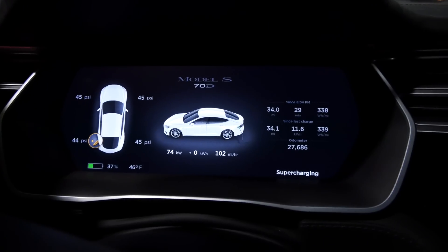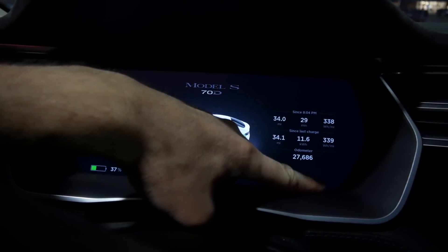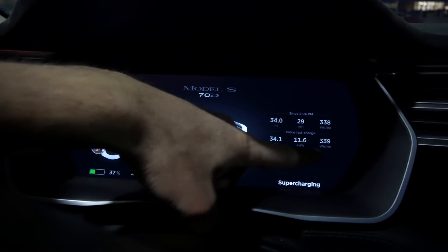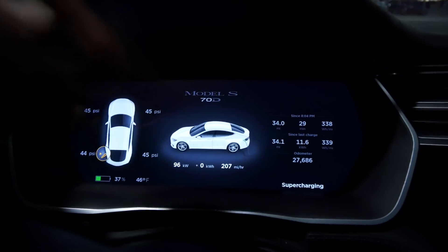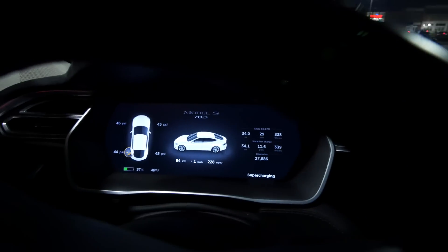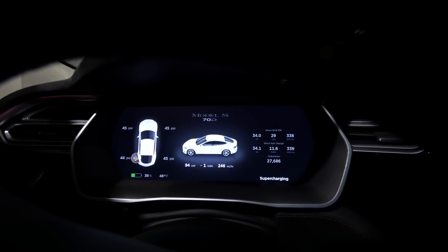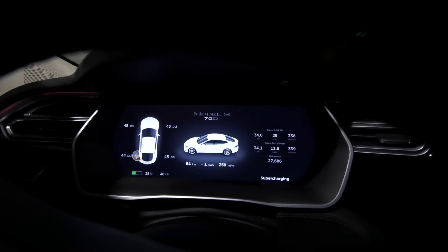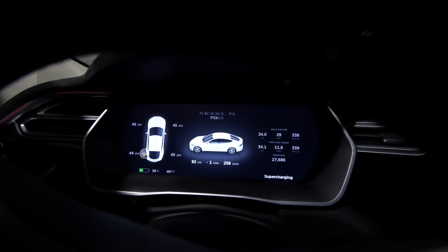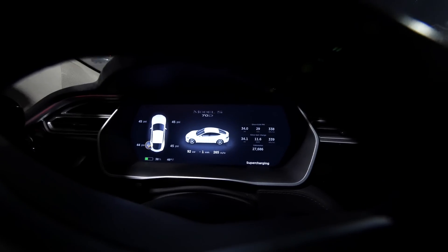So on this leg, surprisingly — 339 watt-hours per mile. That's kind of surprising since I thought it was 326 before, maybe it was 336. It's probably within the margin of error though, just given the inconsistencies of the entire process. I was surprised — I thought this would get it down farther, maybe to 310 or 300.